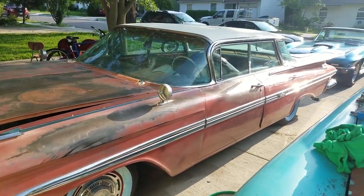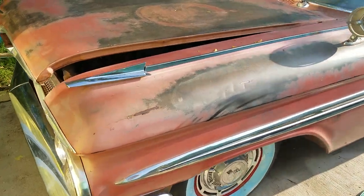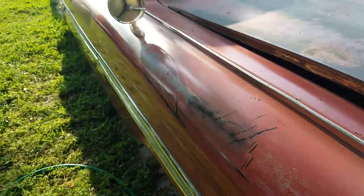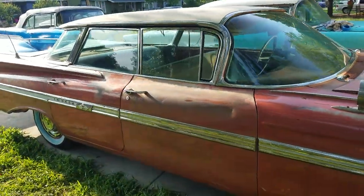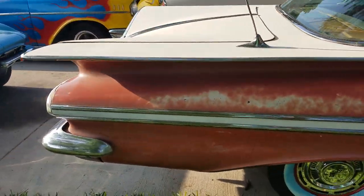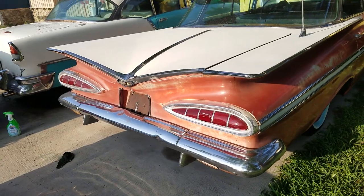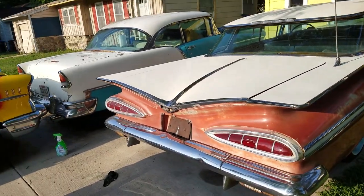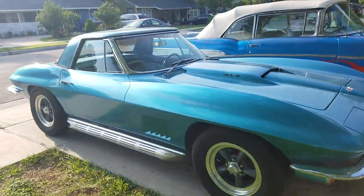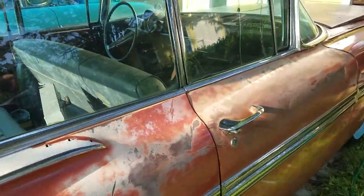A salmon and ivory 1959 Impala — there's an unusual 50s color for you. I love these things. With this one being this color, I will repaint it that same color, and I may go ahead and eventually do that other '59 in black and red.